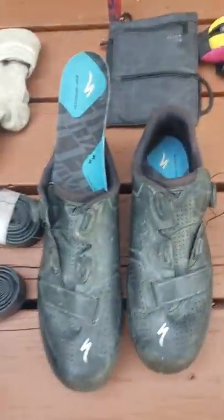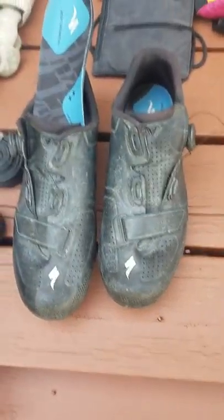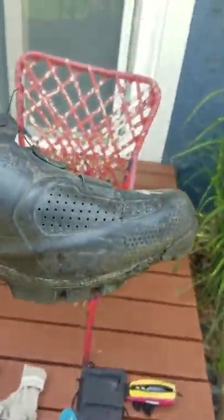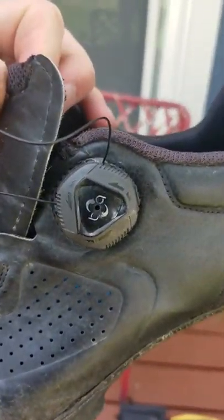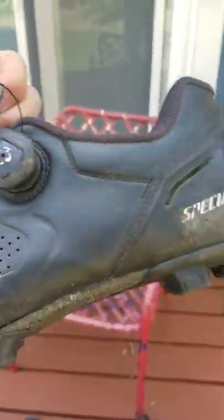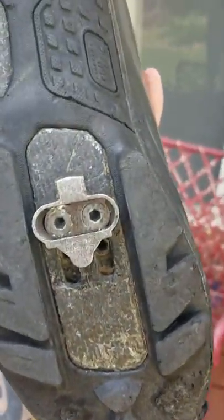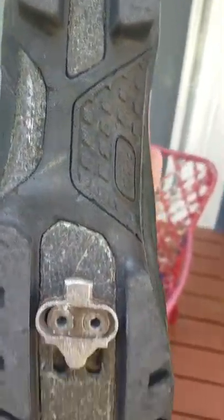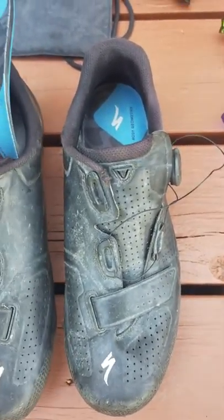I went with Specialized Expert Cross Country shoes — the ones I used for my mountain bike race last year. They have probably 16,000 miles on them. I did replace the Boa system in them, and when I replaced them the old one actually looked fine — it worked okay. The Boa will send you a replacement for free. I find that Shimano cleats wear out about every 5,000 miles; I'll start getting some squeaking, so I have to replace those.